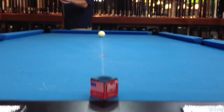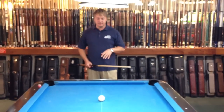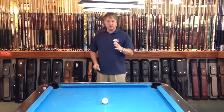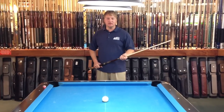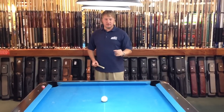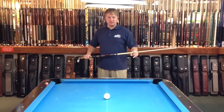You're going to have to learn based on your stroke, because everybody's stroke is different. This is a good way of showing you how to adjust your aiming for English. The shaft depends on it, the cue depends on it — everything depends on your English. Whatever you're using and playing with, you have to adjust to it.